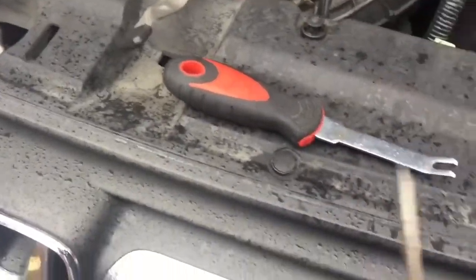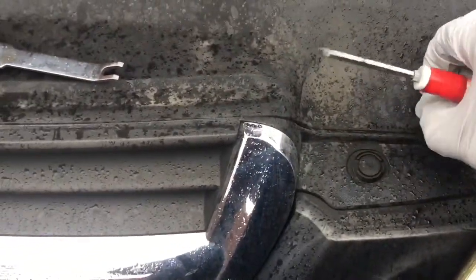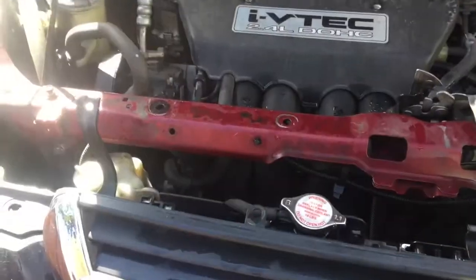Once you have your parts, find a small screwdriver or a similar tool. Put it in there and just pull up to release the fasteners. Once you have all eight of these fasteners removed, you can just lift up on this shield and it will move right out of the way.